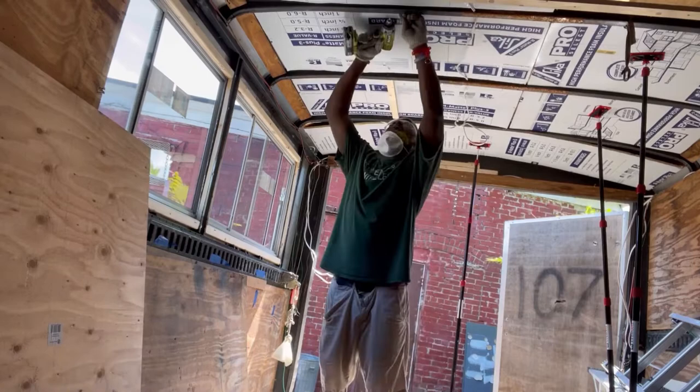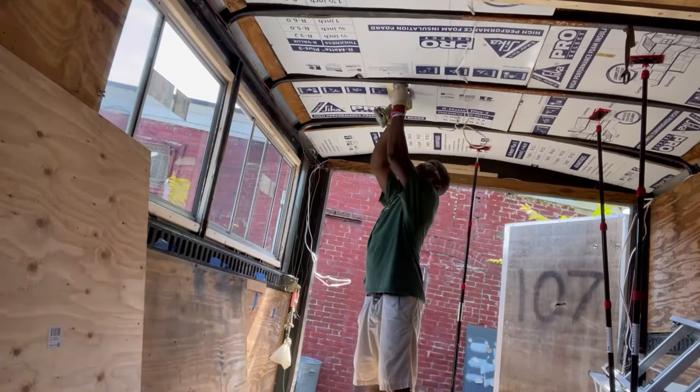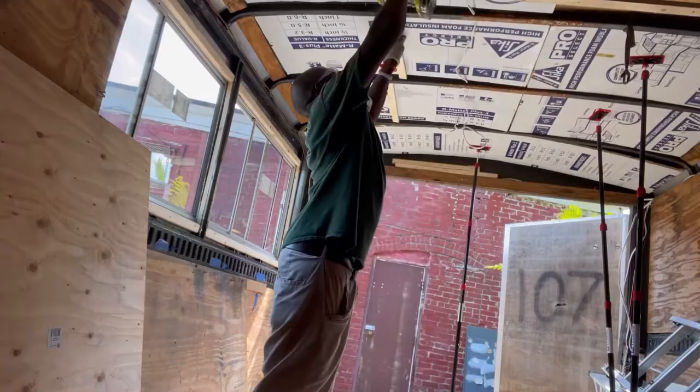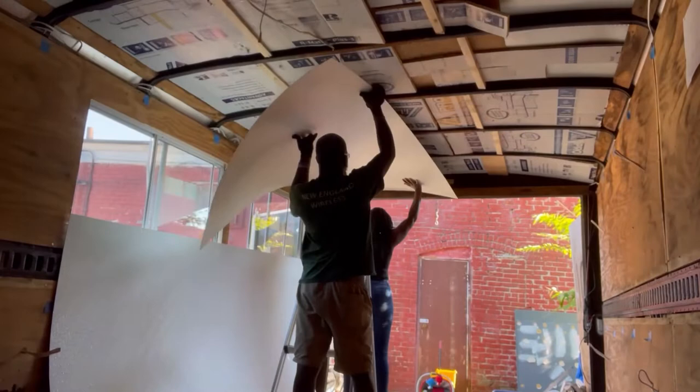I'm putting wood to brace it — kind of like a pile, bracing it with more wood. I used liquid nail to glue them on. Now we're putting the FRP up — that's my helper helping me put the FRP up there.